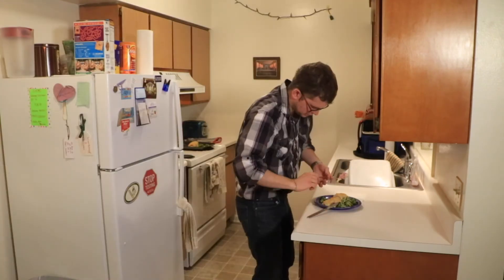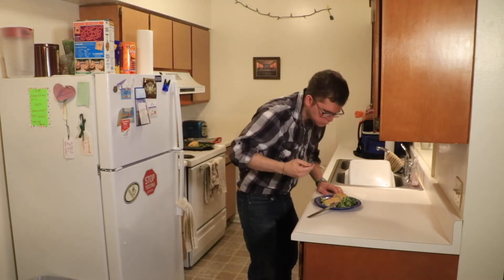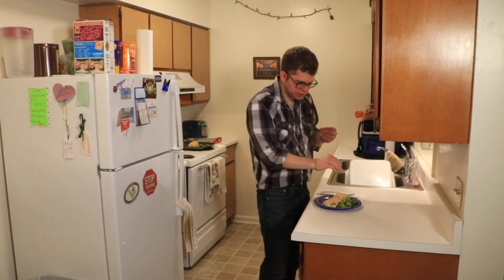Some broccoli on that — here we go. Very moist, very good, and very simple I hope. At least it looks simple.